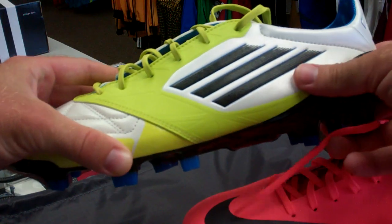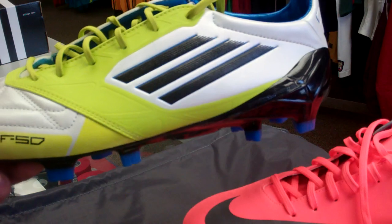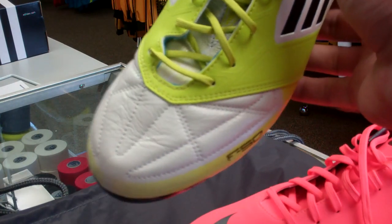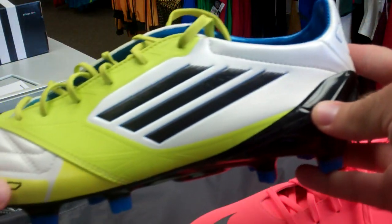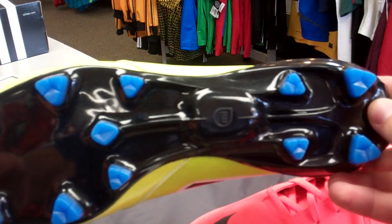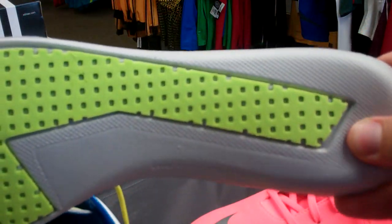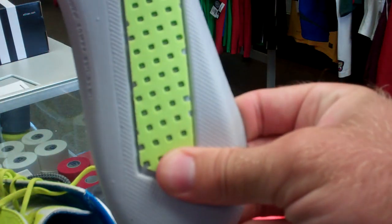Lastly, in the Lab Lime black and white colorway, we have the F50s. As far as lightness, these are probably the closest to the Vapor out of all today's choices. They're not totally a synthetic boot — kind of cheating in this review — but you've got the Galeo in the front, Sprint Web, Sprint Skin, and the Sprint Frame in the back. Very similar stud pattern to the Pred LZs we just looked at. MyCoach compatible. You do get a pretty nice insert with the F50s — probably one of my favorite inserts of any of these shoes — double padded through the ball of the foot all the way to the heel.